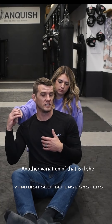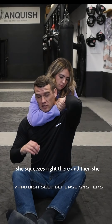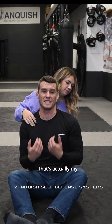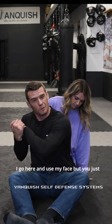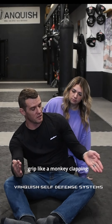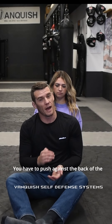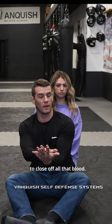Another variation is if she reaches around and grabs her hands like this and squeezes right there, then pushes her face in the back of my head. That's a very good choke — actually my favorite choke in Jiu Jitsu. I don't usually put my hand behind the head; I go here and use my face. You just make a simple gable grip like a monkey clapping its hands with no thumbs, grab and pull through and push. You have to push against the back of the head with your face to close off all that blood.